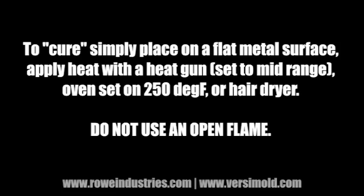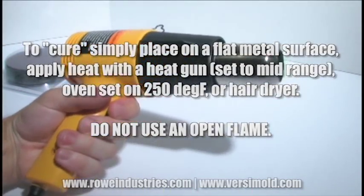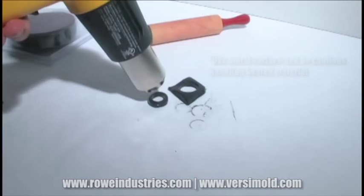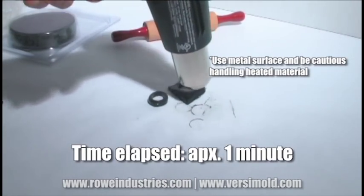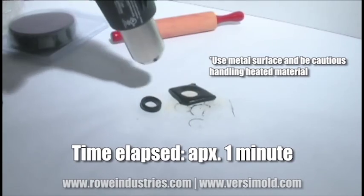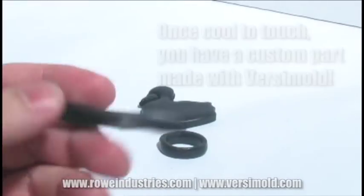To cure, you simply place on a flat metal surface. Apply heat with a heat gun set to the mid range, and it's important that you do not use an open flame. Be sure to use a metal surface such as a cookie sheet while applying heat, and use caution when handling these hot materials. Time elapsed here is approximately one minute.